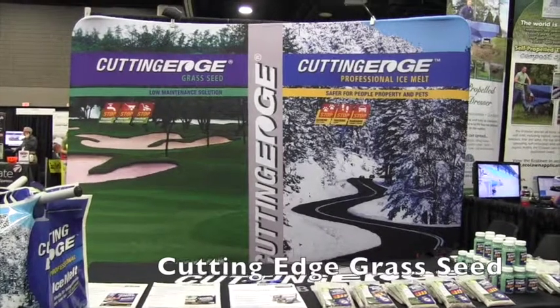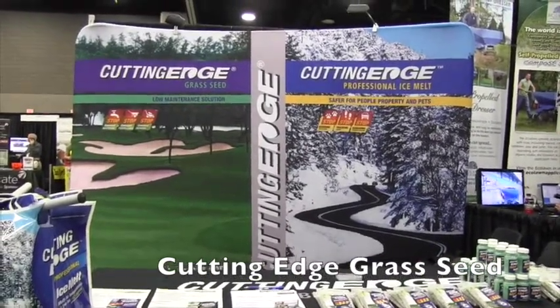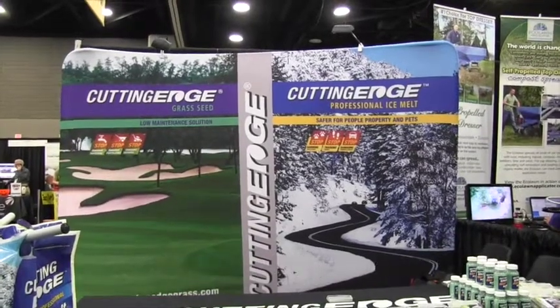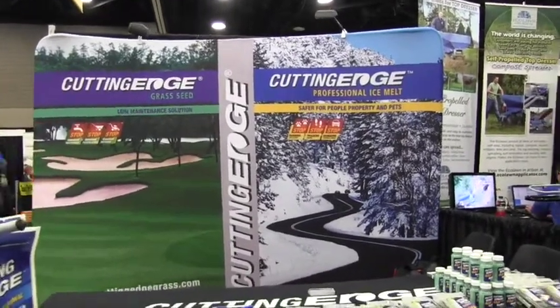This is John Young with The Weekend Handyman. We are at the GIE show here in Louisville, Kentucky. We're looking at a lot of the cool things at the show. Right now I'm at the Cutting Edge brand products booth and we are looking at the Cutting Edge grass seed.